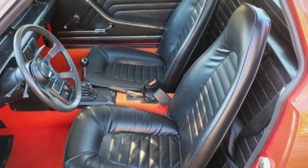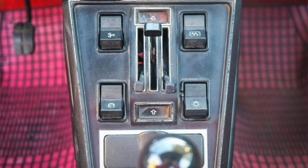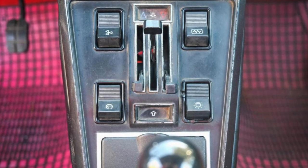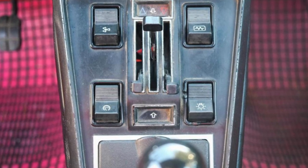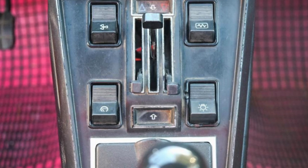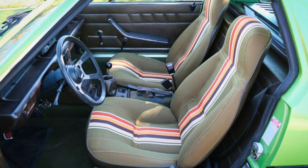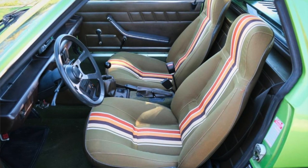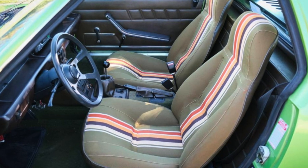Three generations of X1/9 were sold in the US: 1974 cars, 1975-1978 cars, and 1979-1989 cars. The 1974 US example aligned closely with the worldwide models, including small but US-specific bumpers, 63 horsepower for the 1.3 engine, and a 4-speed transmission.